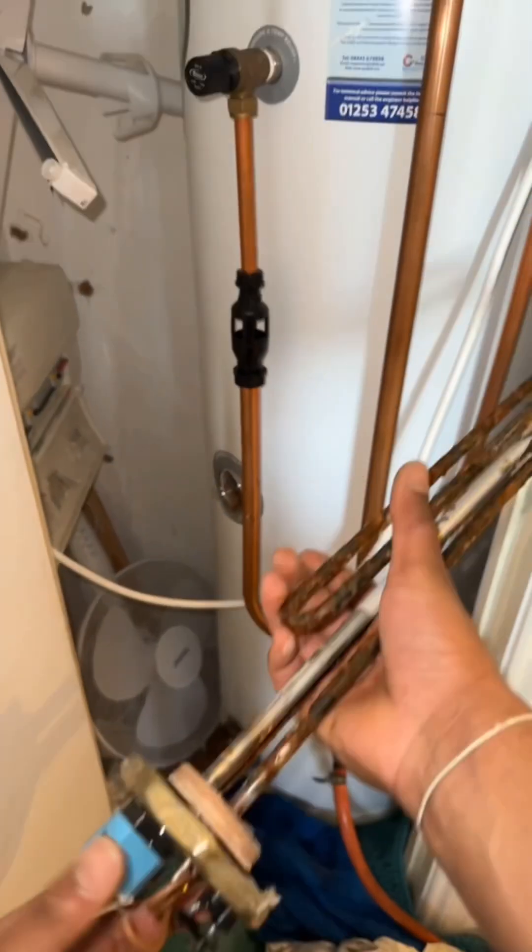That was the expansion vessel relieving itself, and after we dumped all the water within it we recharged it back to three bar. Back to the cylinder — now that it's empty we can safely remove the heating elements from the top and the bottom.